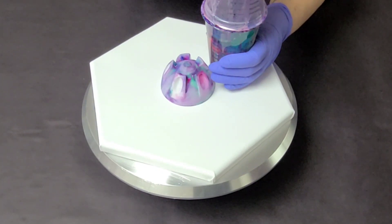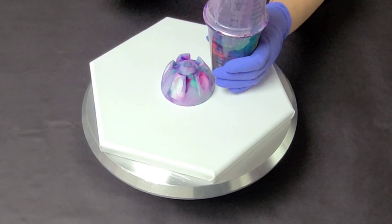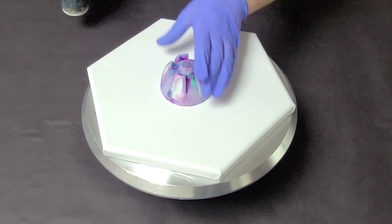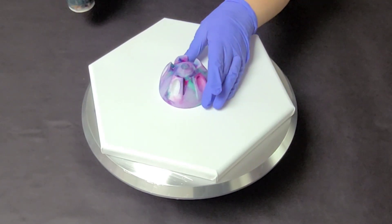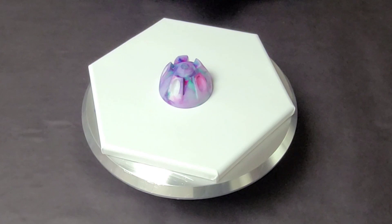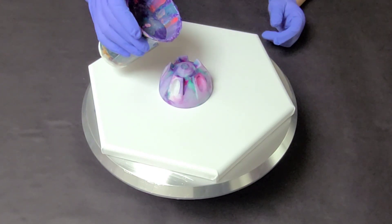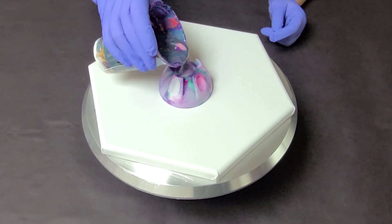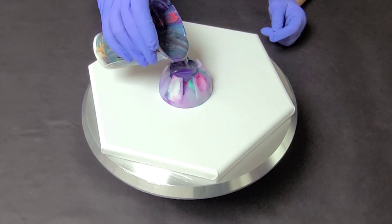I don't do anything to seal it other than just leave the cup on top of it like this. Now, depending on the temperature or humidity where you are, you may need to seal it a little bit better, like with plastic wrap, but this works for me. So I'm kind of excited about this because it's going to come out a lot more subdued.